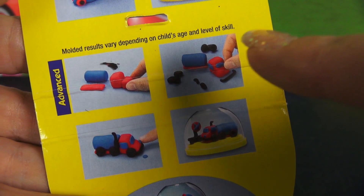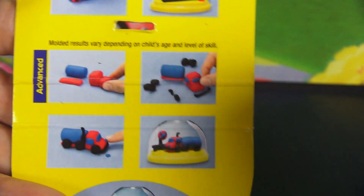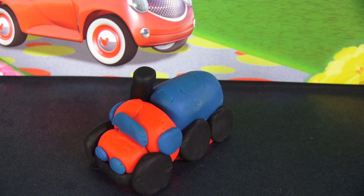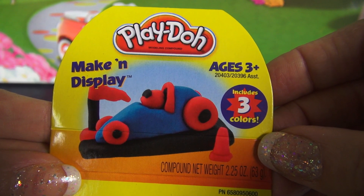I've already made the little truck that came with the instructions under the Advanced tab. It's pretty darn cute, but we're going to make the race car. Here's what our little sports car is going to look like when we get it all done.